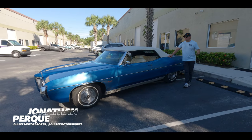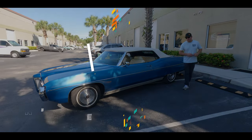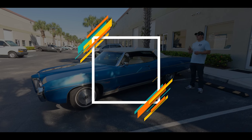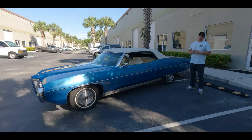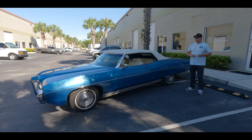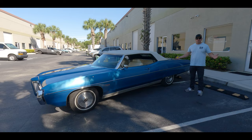Hey guys, it's Jonathan from Bullitt Motorsports. Right next to me we have a beautiful 1969 Pontiac Bonneville powered by a 428 with a power top, and it's been restored. If you guys want to find out full details, click on the link below — that's going to have underside shots, a full gallery, and this awesome test drive. Let's do it.